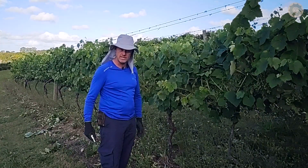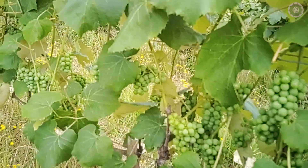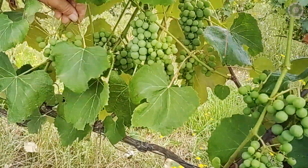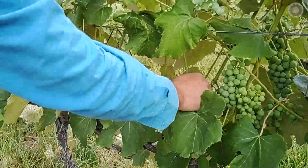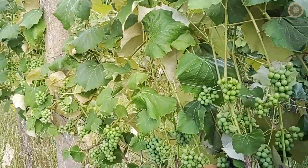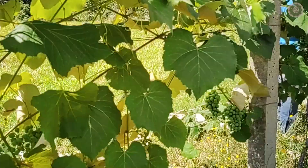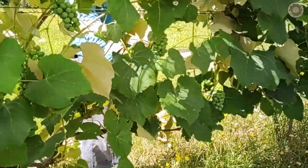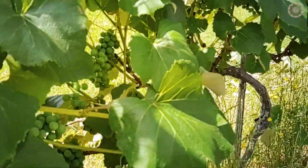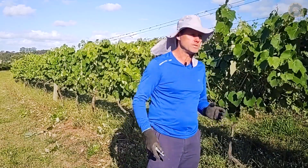Then we move on to desfolha. We remove a good portion of leaves at the height of the bunches, because we want solar ray incidence on those bunches — precisely for the reasons I already mentioned: I want color, flavor, high sugar content, a sweet and tasty grape. This also greatly improves ventilation of these bunches, and good ventilation reduces diseases such as bunch rot and mildew, which is what most attacks our vines. I need to be careful not to overdo the leaf removal, because there must be a balance between leaf and fruit — for each fruit I need a certain number of leaves, otherwise there is no good fruit formation.